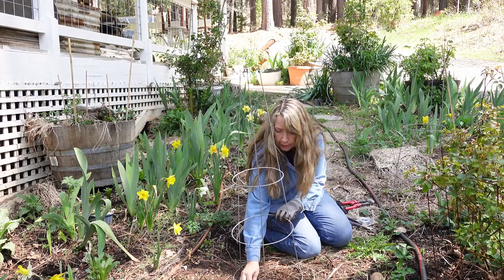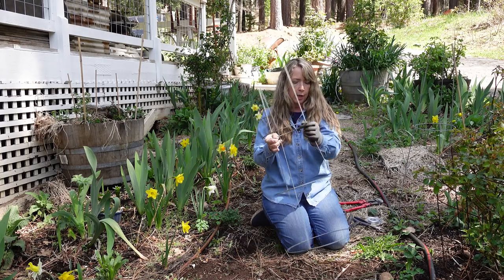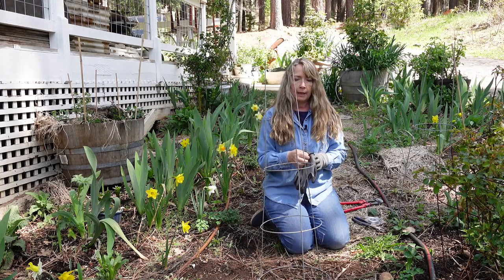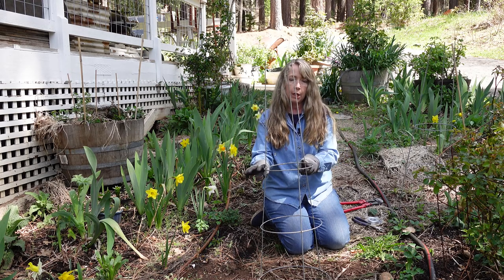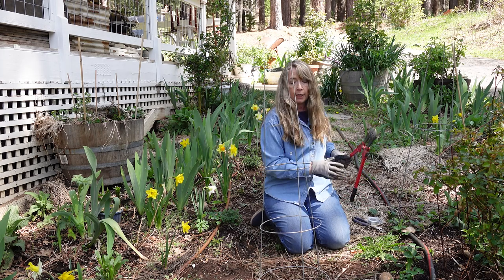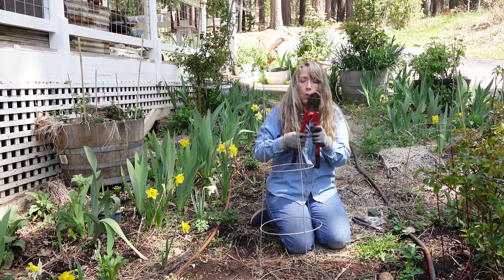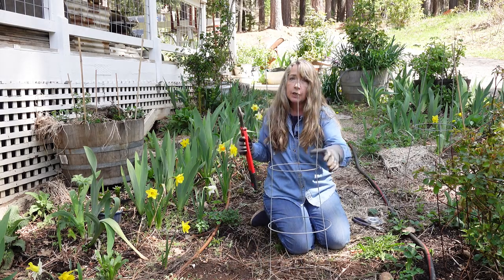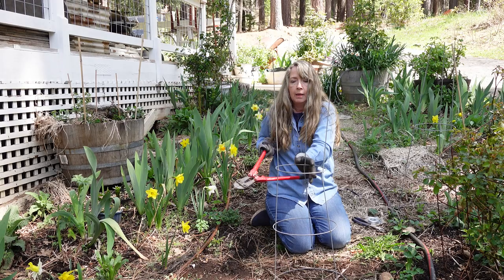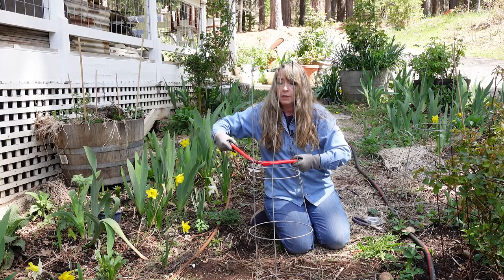This cage is way too tall, so I want to cut it. I'll get the measurements and put them on the screen for you. I'm going to put my glove on and cut it right below the first ring using the wire cutters. That means the lower wires will be the legs and I'll just have the two rings for my support. The top piece I'm cutting off could probably be used for something else — maybe a smaller peony or another plant support.